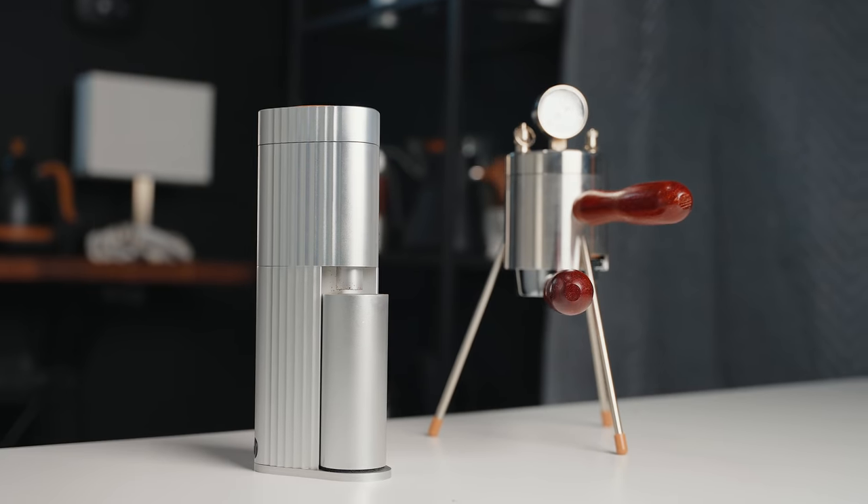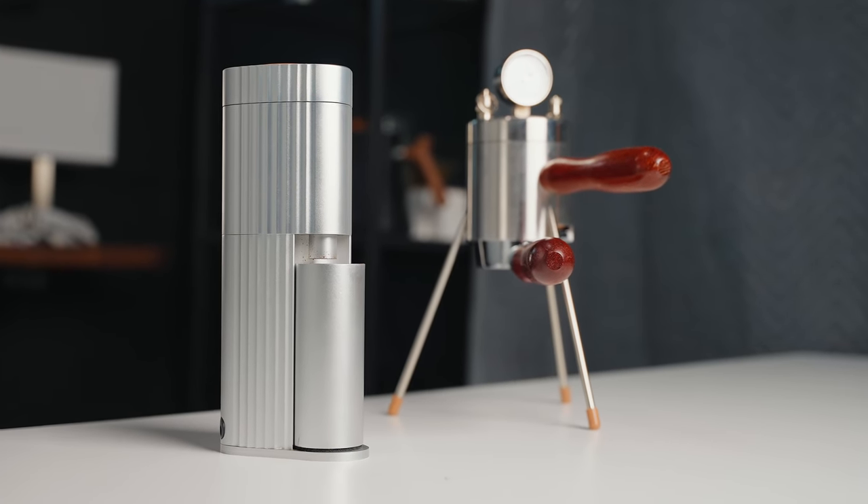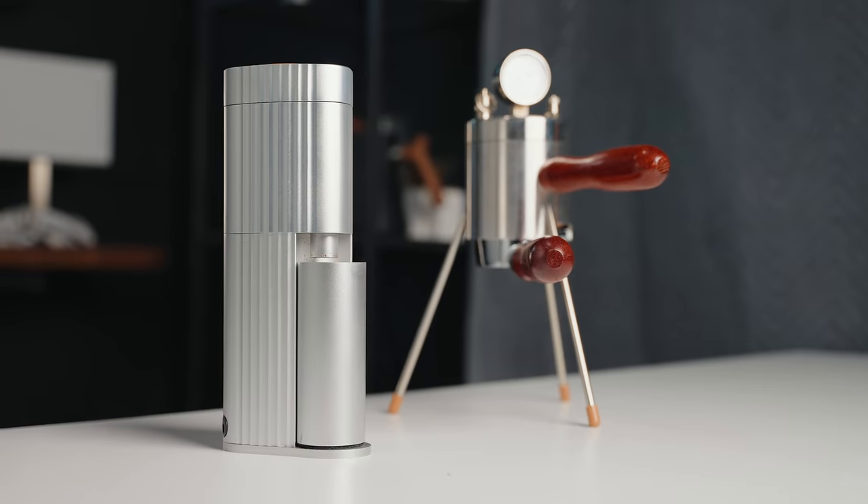Before you go, I'm also going to be giving this grinder away to one of my Patreon supporters, as well as the SPTK-1 Espresso Brewer with Flow Profiling. If you're interested in winning either of those and you're not yet a Patreon supporter, I'll leave a link in the description below. It's as low as the price of a cup of coffee, and you can win gear that I review as well as support the channel beyond just the subscribe and like button.